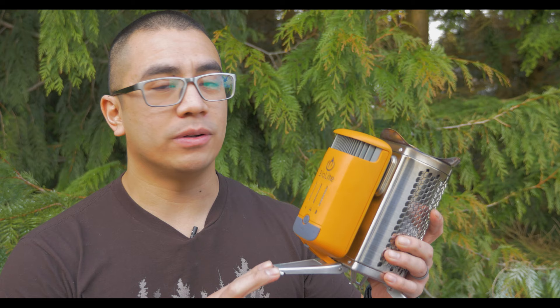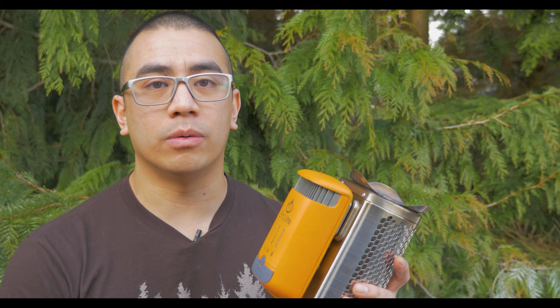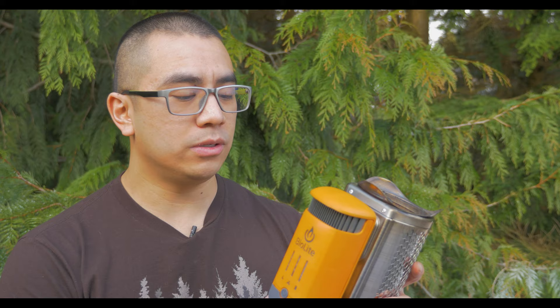BioLite sent me the stove a few weeks ago to test and review, and if you look in the description below there's going to be a link for my affiliate link. If you decide to buy this stove or any other products, it really helps the channel grow and do a lot of videos like this. In this video I'm gonna do a full-on review on its efficiency and design, and give you my full impressions on how this thing works as a camp stove and as a backpacking stove.